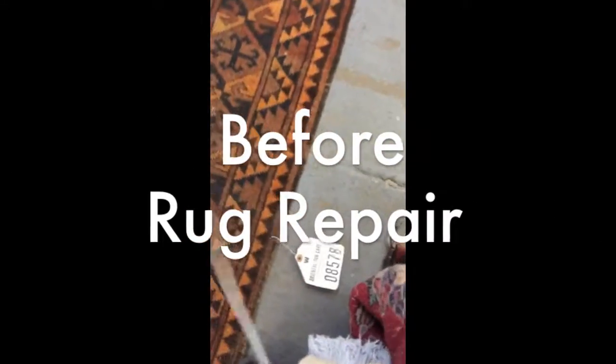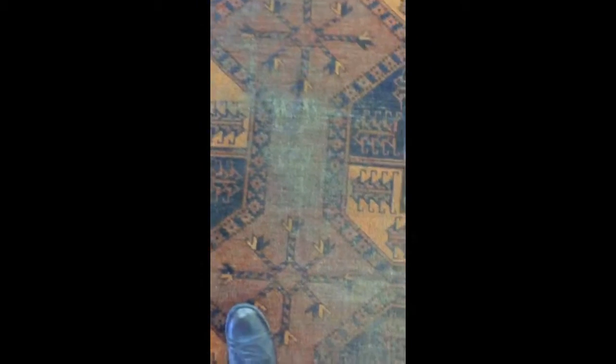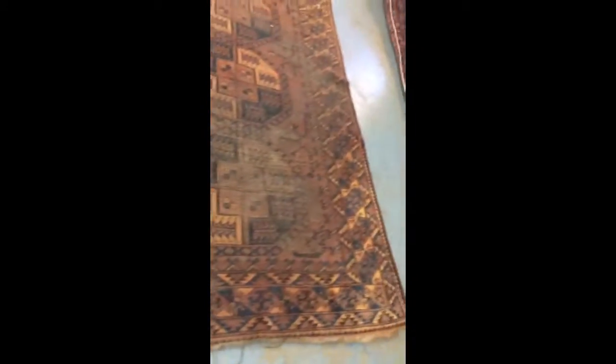Here's your Afghanistan rug, number 08578. You just finished washing your rug, as you see. Bukhara. We're going to do overcast and give you an estimate to restore this rug in the worn area, like over here. I will send you a video of this.